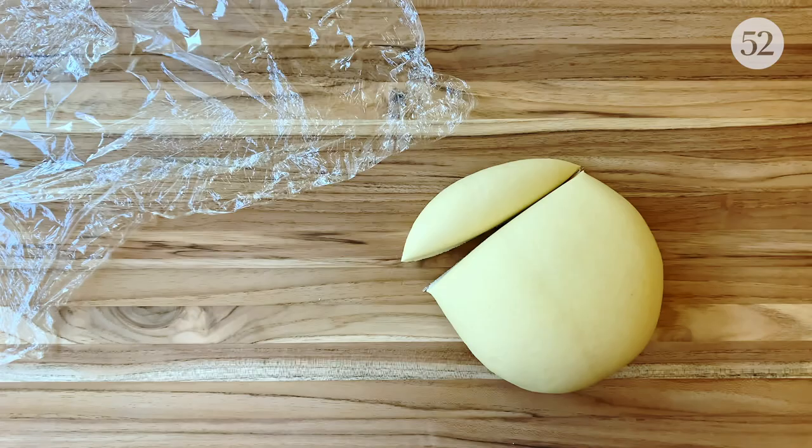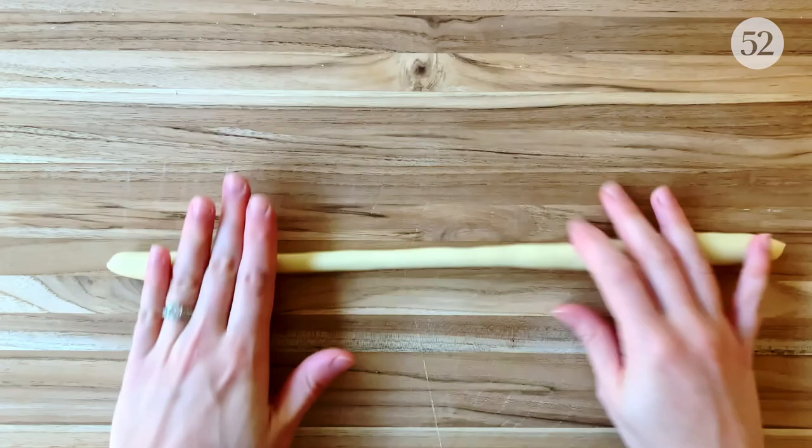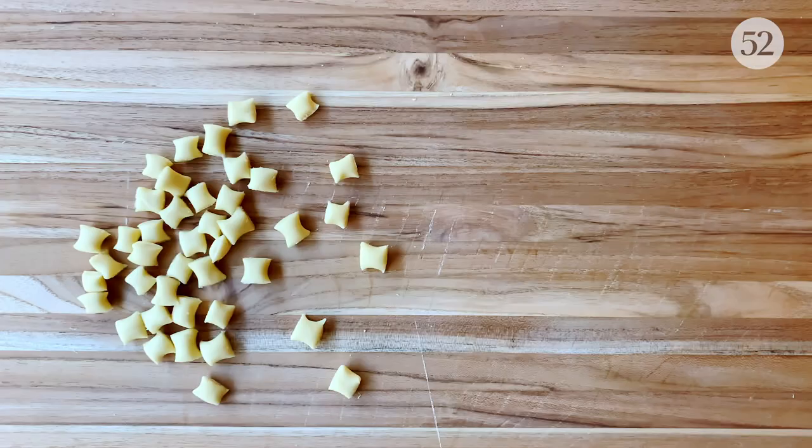Now that the dough has rested, let's jump right into our gnocchetti. I'm going to start with a small sliver of my dough and wrap the rest right back up so it doesn't dry out while I work. Next, I'm going to roll the dough into a rope until it's about a half inch in diameter. I like to start in the center, spread my fingers a bit, and stretch the dough in the direction I want it to go. Then I'm going to cut my rope into little pasta pillows about half an inch wide.